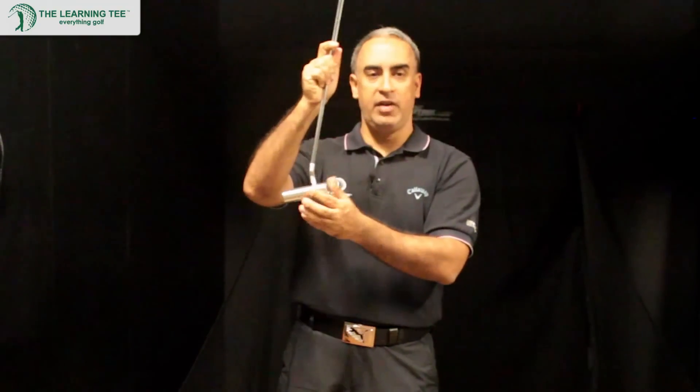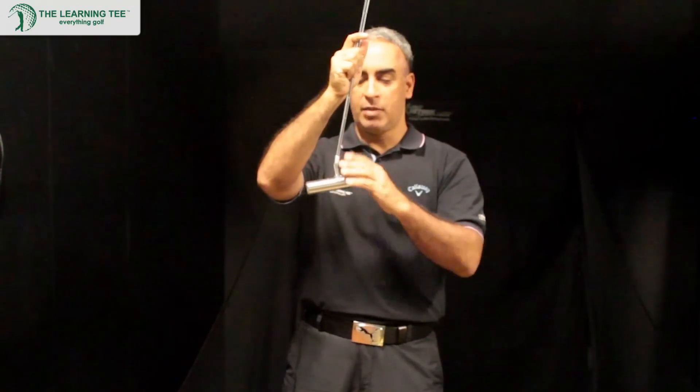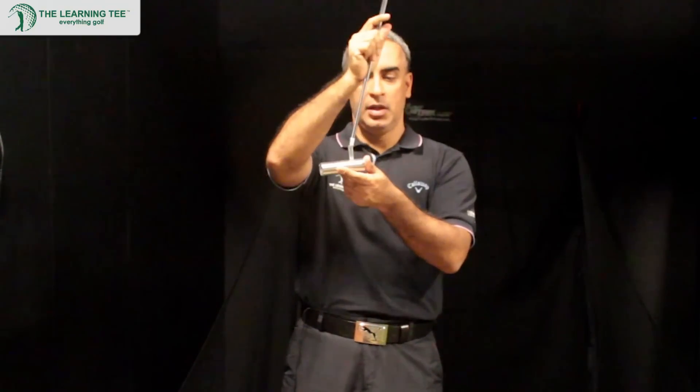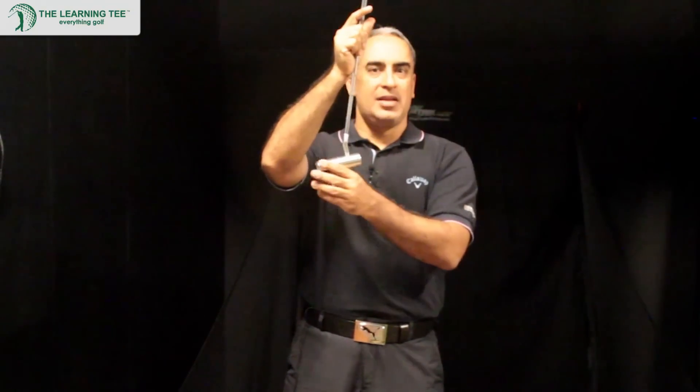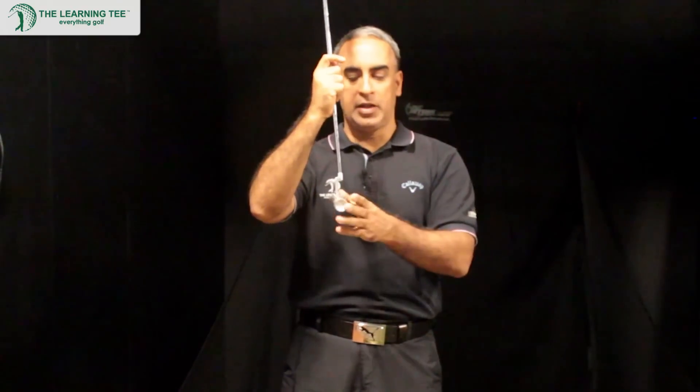Basically it's just like a regular putter, but instead of having a level putting face, it's completely circular as you can see. It's almost like a cylinder, and you putt just as you would with a regular putter.